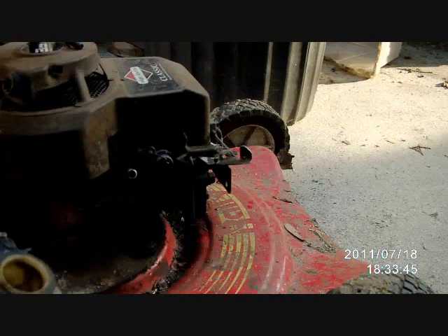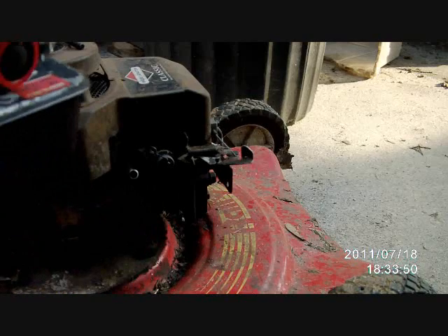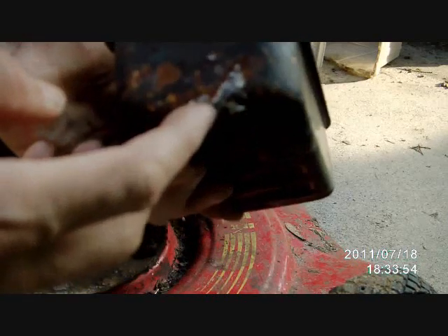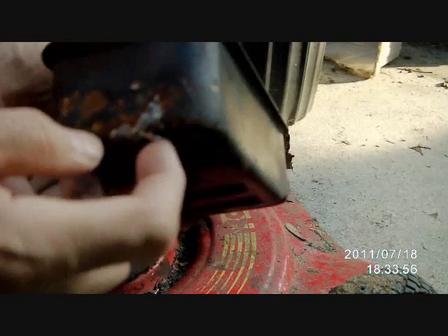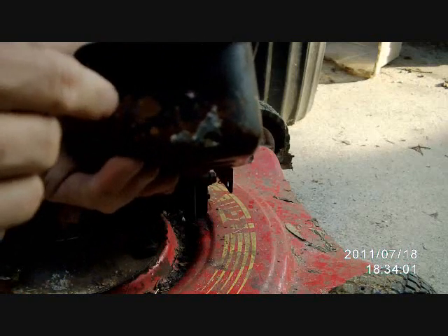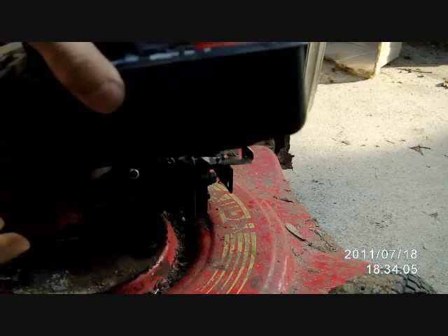Usually you can get them right out. Don't lose this spacer — this was also behind the tank. Don't lose that. That's pretty much it, we got our tank out. You can see here I kind of did a silly repair that didn't work out. Every time I tried to solder a hole, I'd look around and find another little tiny one — there were just too many little holes, couldn't get it to seal.